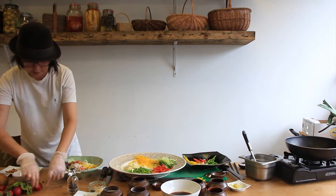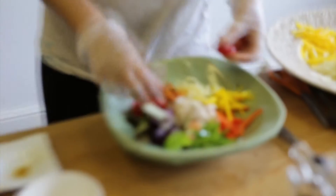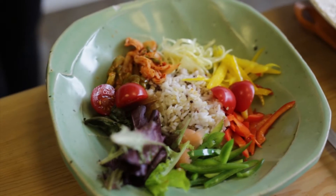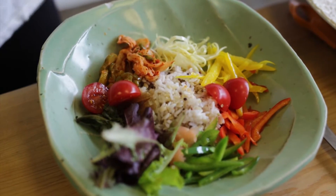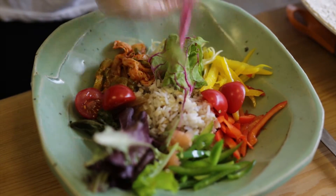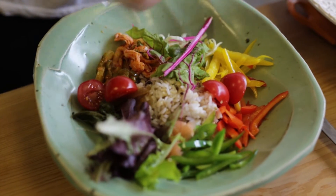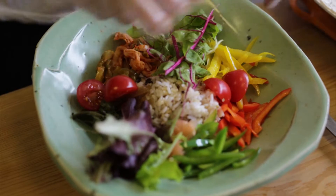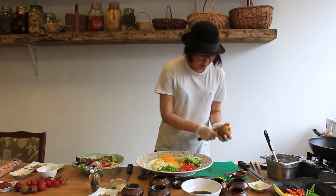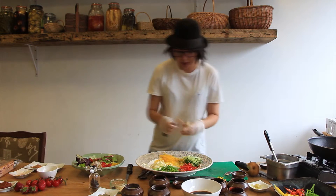Then ginger pickled salad. Some of it is tomatoes. And I'm going to put in some pears — a little freshness and sweet.